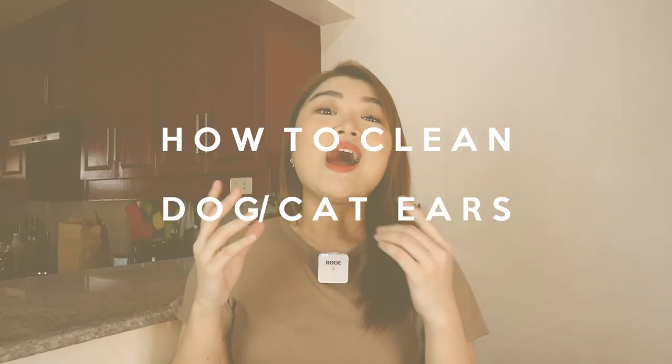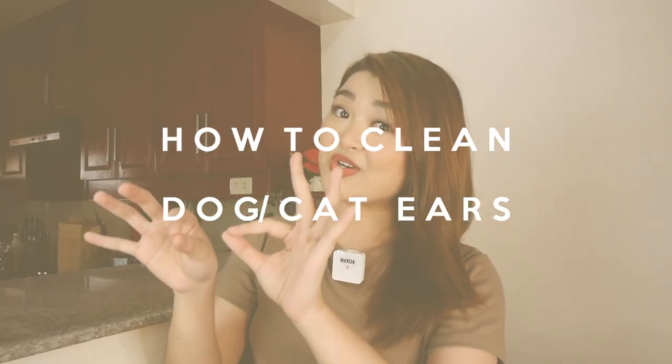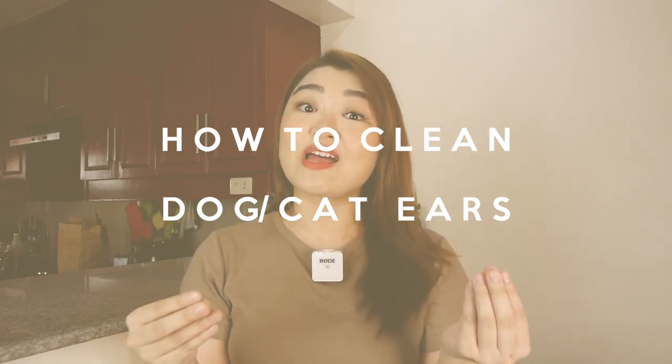What up coaches? It's your girl Ara back again with another video. For today's video, it's a very basic topic especially for first-time fur parents, and this video is about how to clean your dog's ears — or applicable to cat ears. However, I don't have a cat so my example will be our dogs here at home. For those of you who are new to my channel, hello I'm Ara, I'm actually a graduating veterinary medical student, so that's why I have knowledge about this.